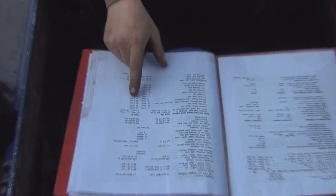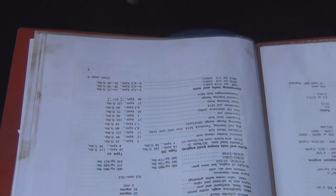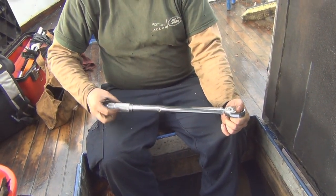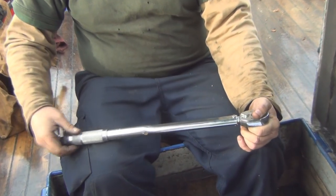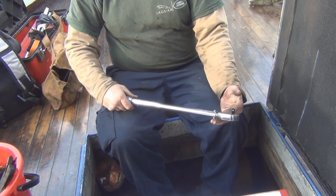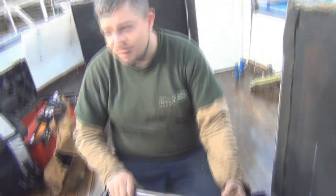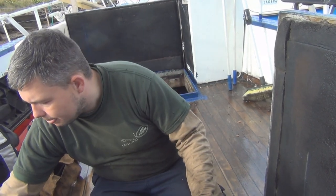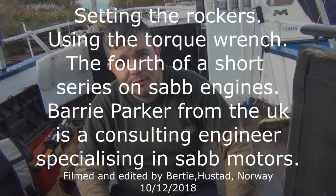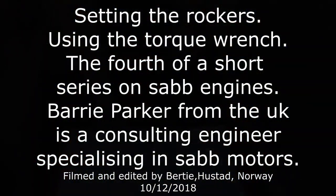You should always follow, especially for the head bolts, whatever is in the manual - they're set at that for a reason. And the other important thing with a torque wrench is when you finish using it, take off all the tension. Otherwise the springs will compress and it will change - you'll soon need it calibrating. So you just loosen it off, tighten that, ready for storage again. Might be an idea actually to check this one against the other one - the brass one I've got at home - and the brass one's probably quite accurate. That's brilliant, thank you Barry.